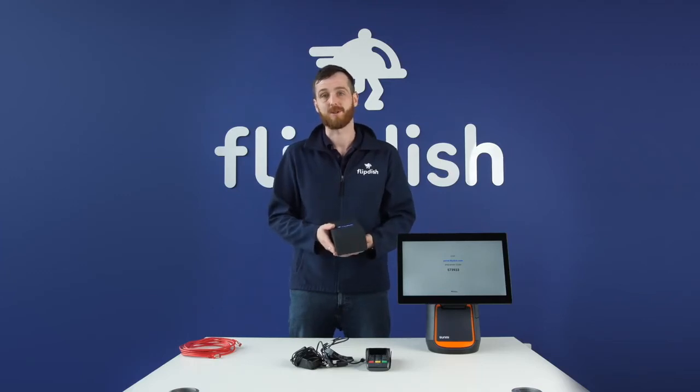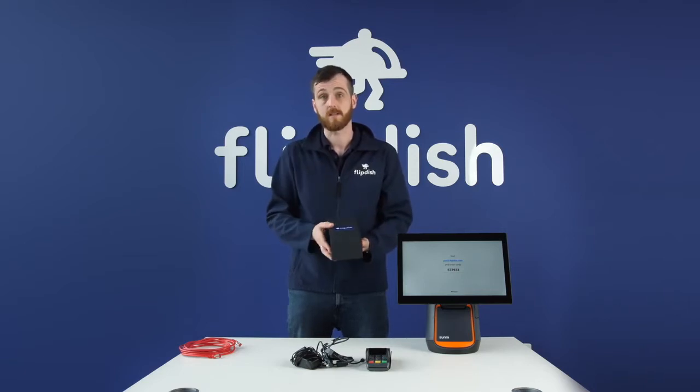The next piece of hardware I'm going to show you is the FlipDish terminal. This is very quick and easy to set up and, similarly to the 15-inch kiosk, it has self-starting software which will install as soon as you turn it on and connect to your Wi-Fi.